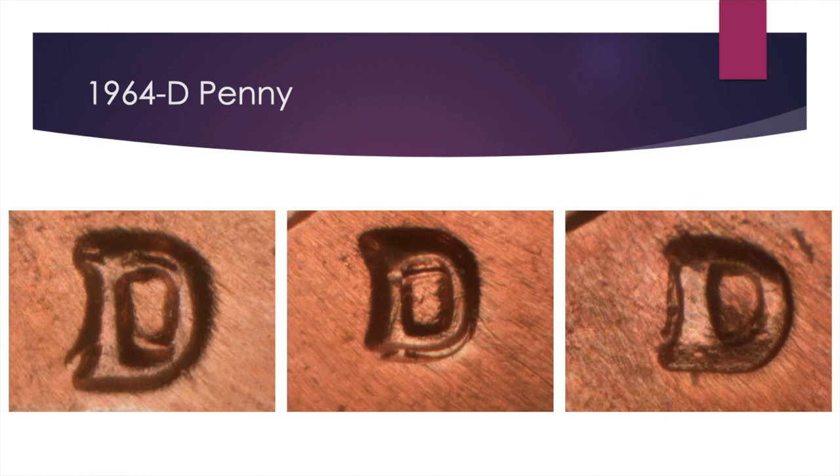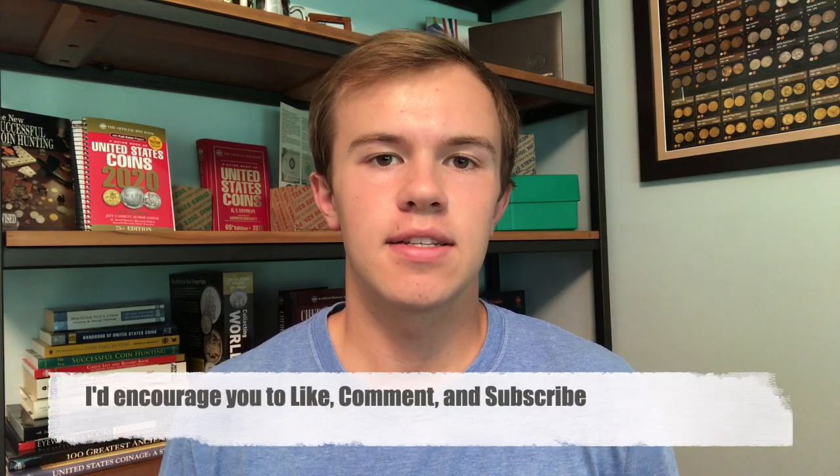So there's not a ton there, but it is fun to just search for these. And if you're cherry-picking every coin, you still wanna be looking out for the repunched mint marks on the 1964D Penny, as well as pretty much most of the Denver Mint pennies from maybe 1959 to 1980. Thanks for watching the video. I'd encourage you to like, comment, and subscribe.